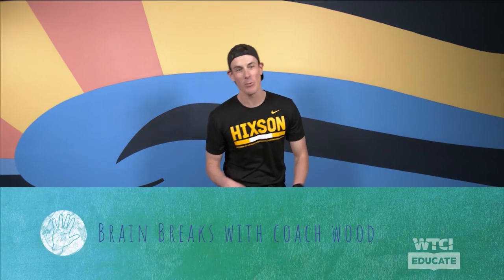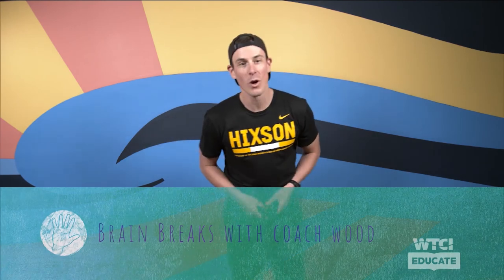What is up everybody! Welcome to brain breaks with Coach Wood. Today we're going to do a super quick karate workout — I've got my robe belt here. I'm not actually a black belt, so don't think that! We're going to be doing some awesome karate. Remember: be safe, spread out, and we're just doing this as a workout and for fun. So let's get kicking — pun intended!